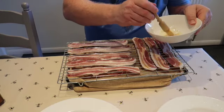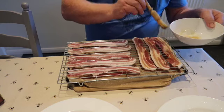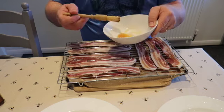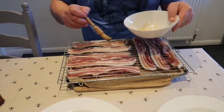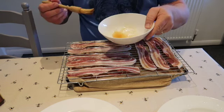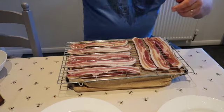I'll do just a bit more on here. On this first one I'll do it on this first one, then I've got four left for the Tennessee Jack Daniel's glaze. Right, now I'm going to go and rinse my brush.